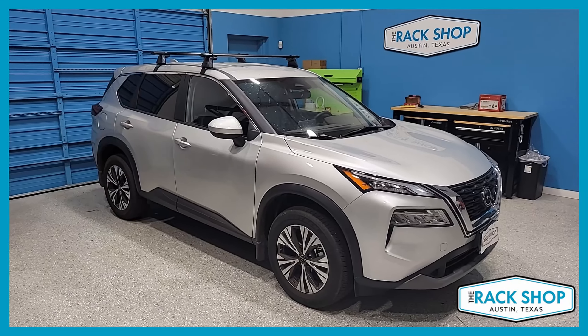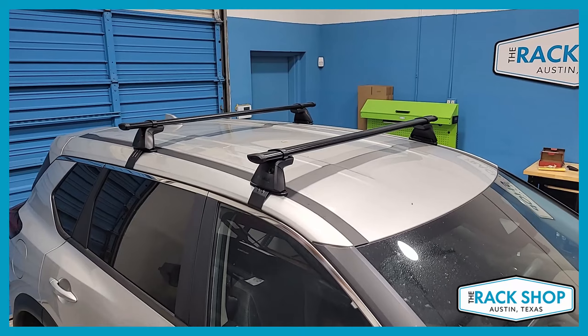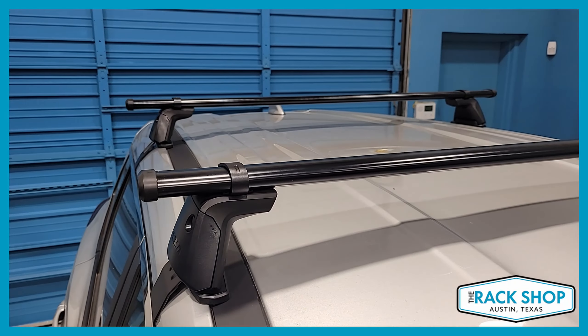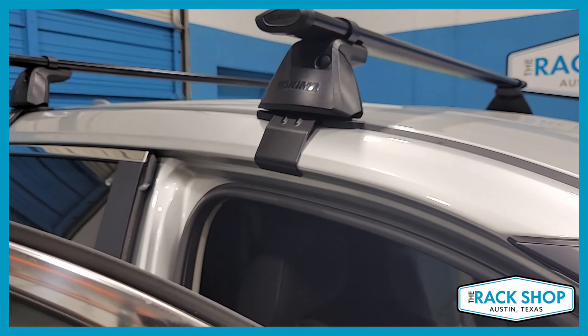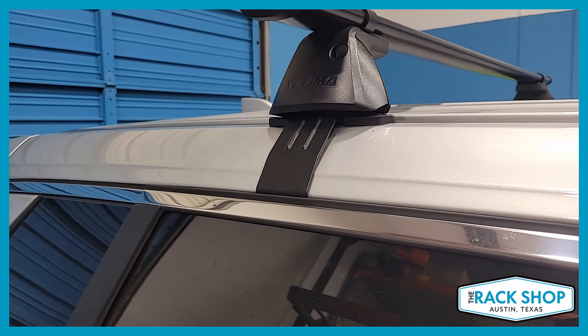The Rack Shop is proud to present this 2021 through 2023 Nissan with the bare roof. We've just installed the Yakima CoreBar baseline base rack system, made up of the Yakima CoreBar JetStream load bars — the more aero bars — also available in 50 inches in length, the baseline towers which come in a set of four, and the clip and pad set that holds it to the vehicle.